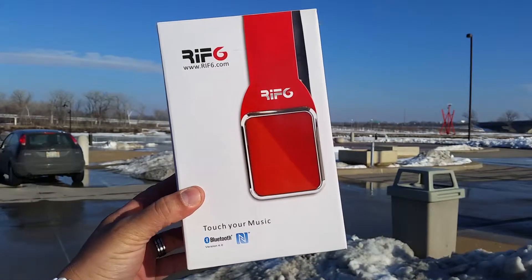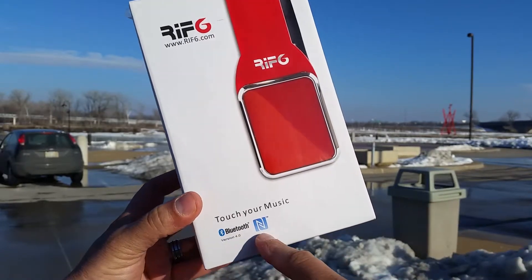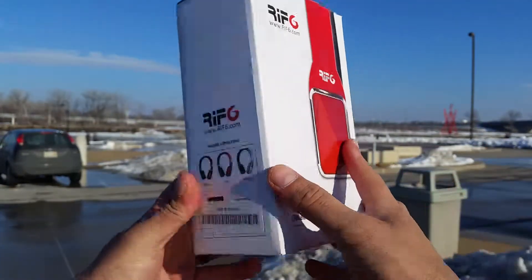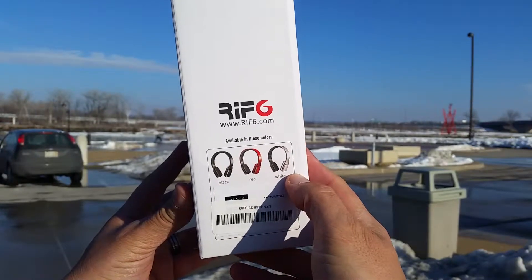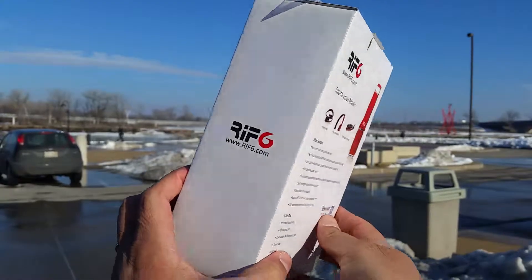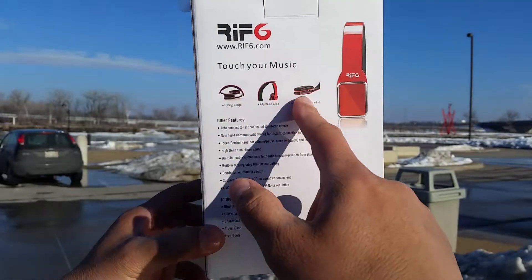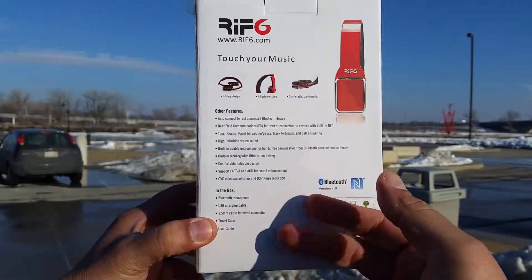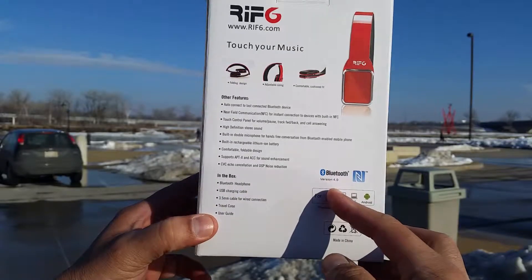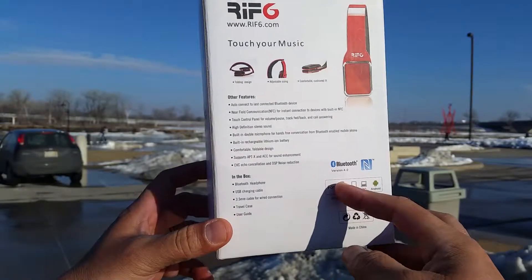Before we start, let's take a look at the box and see what they advertise. As you can see, we have a picture of the device, and they also advertise NFC technology. The website is rift6.com. On the back of the box they advertise some features — this is NFC capable, Bluetooth version 4.0, and battery life is about 15 hours with a rechargeable battery. These are also foldable headphones.